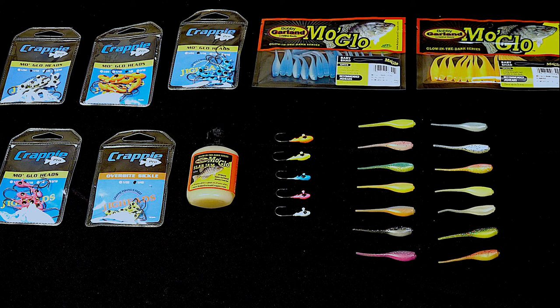Bobby Garland Mo'Glo products — a really cool glow-in-the-dark series, whether the lights are on or off. It has really taken on a life of its own.